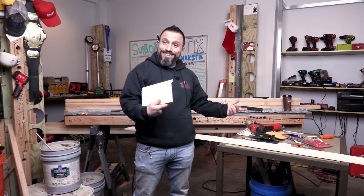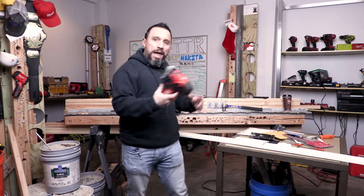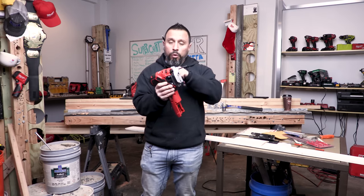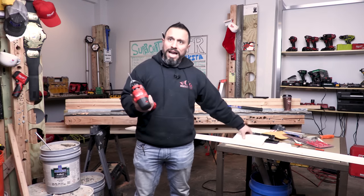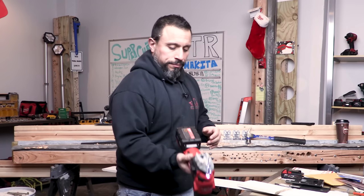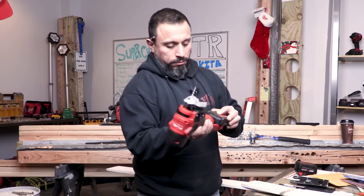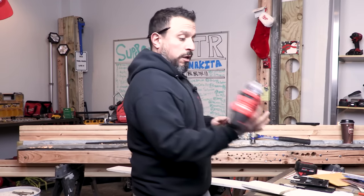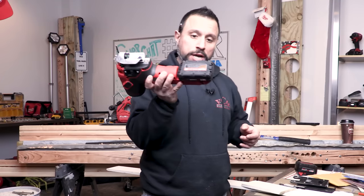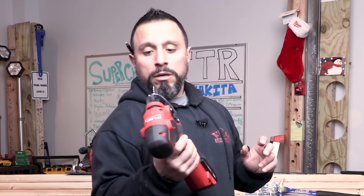I don't do it on the daily like I used to, but I haven't lost my touch. It's the first time I'm using the coping foot on this barrel grip jigsaw and I think it went pretty doggone good — I would put that cope in my house. It might not be as balanced with the 2.0 battery, but it is more compact. If you're going to be running this all day you might appreciate having the smaller battery — just my two cents. I can't wait to use this more extensively; I'll let you know what I think.